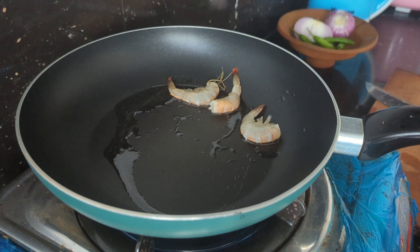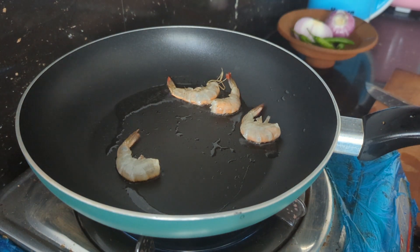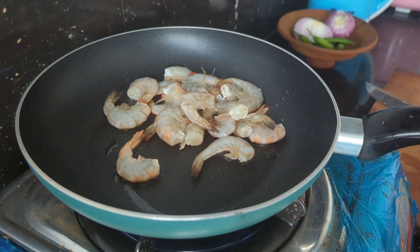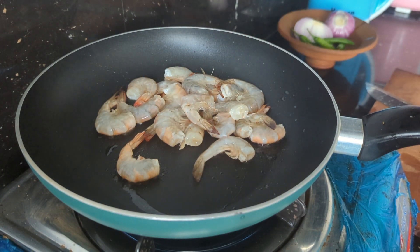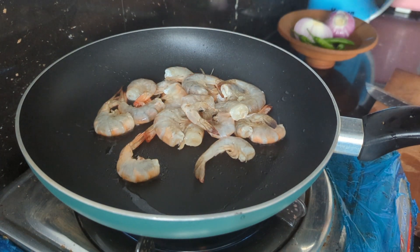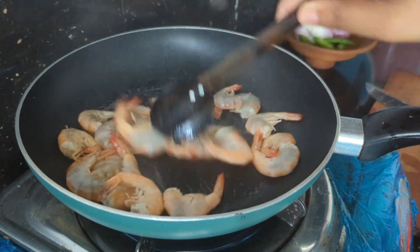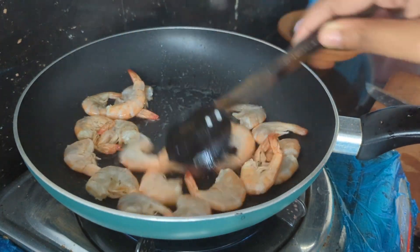I notice that my cuts are always easy. Next, we're going to remove the peel off. It's easy to remove the peel off now.